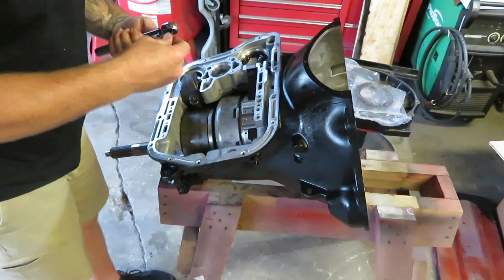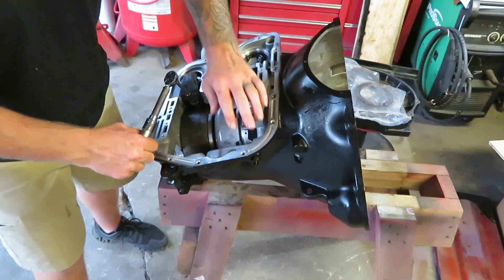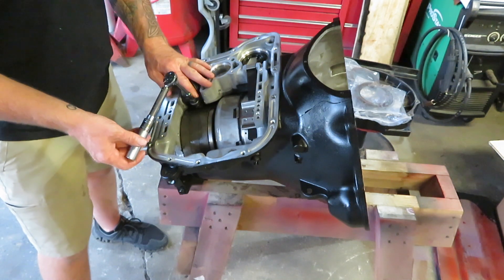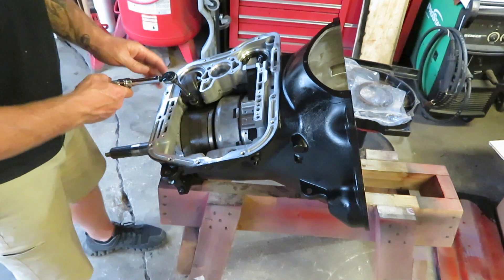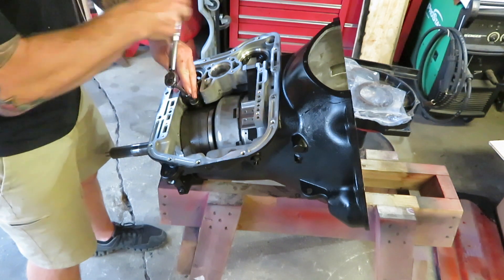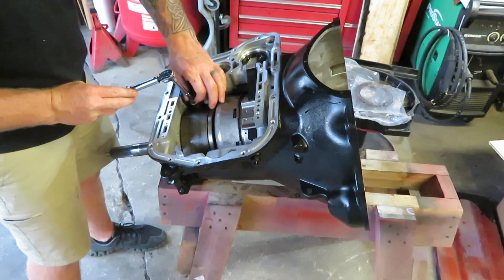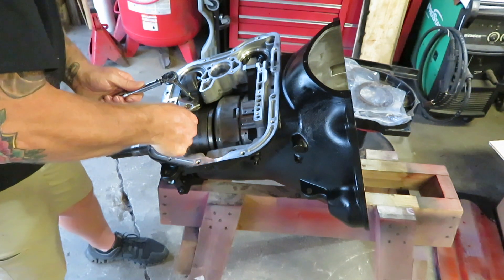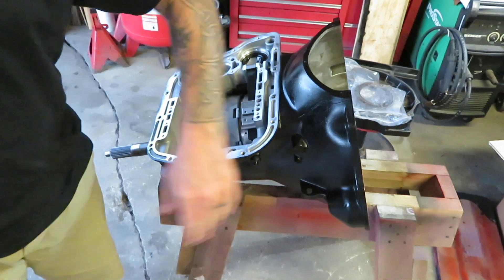Now I'm going to do the band adjustment — rear band first. You torque it to 72 inch-pounds and then back off three turns. There's one, two, three. Go ahead and lock it down.